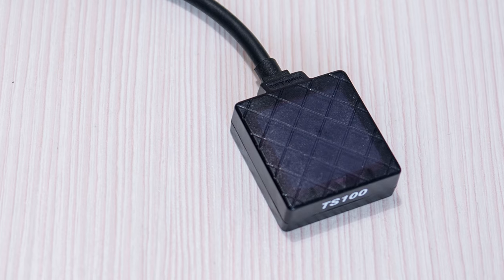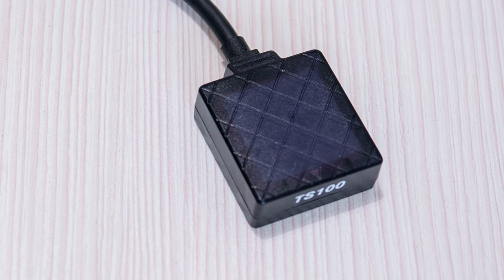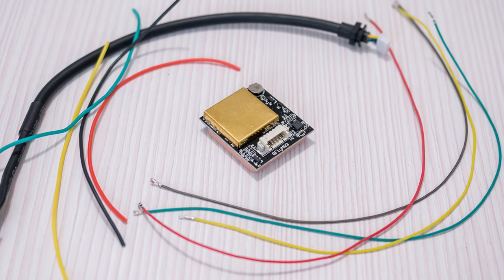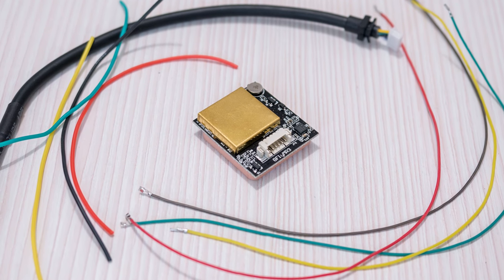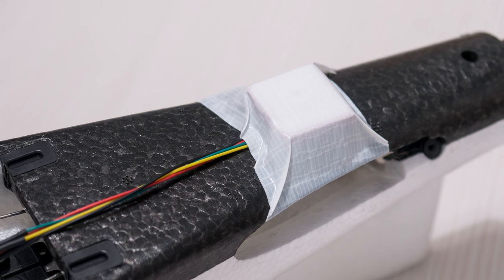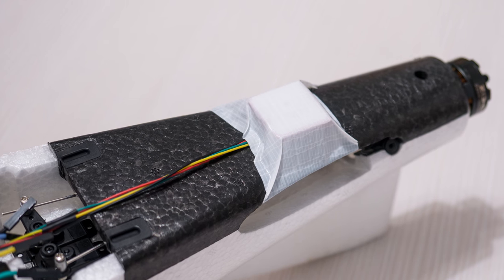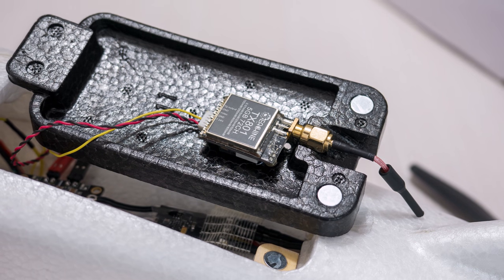Even though the GPS that came with the MiniPix is kind of big, I decided to still use it as it was an M8N and I thought it would be good to finally start using these. I did remove it from the case and extended the cable so I can mount it as far back as possible in order to help with CG and to allow me to move the battery a bit further forward so it wouldn't hang over the VTX at the bottom.